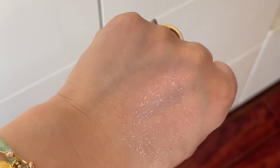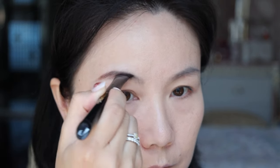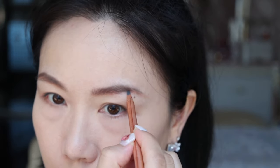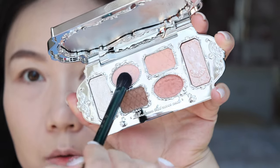I'll go for a fairly standard eye look, more focused on testing the quality and blendability performance on the eyelid. I'll fast-forward the process so you can still see how I've done it and talk about it right after. I'm going to mix these two colors for the eyebrow.